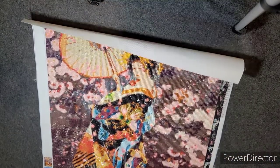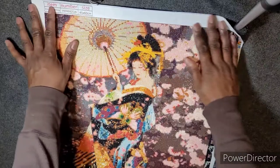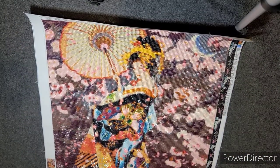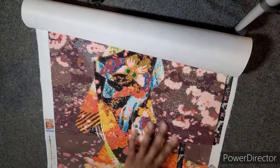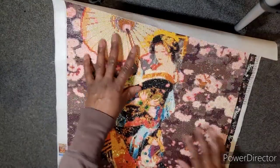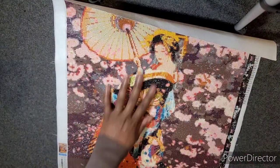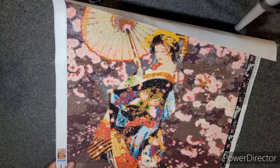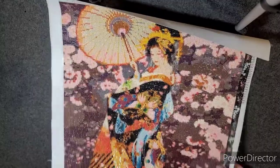So this one I'm almost done with and I'm very excited about it — it's a geisha. She is 45 by 60, true to size. I did a lot of substituting — I added ABs just on her. There are ABs in her kimono and there are crystals in her kimono.